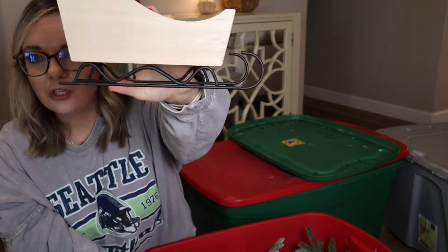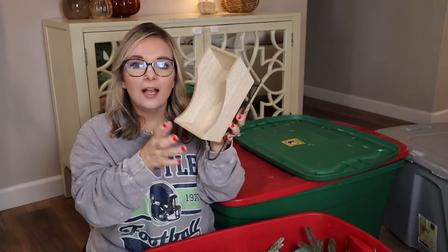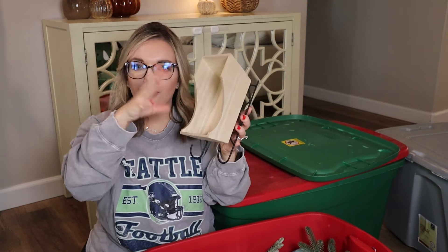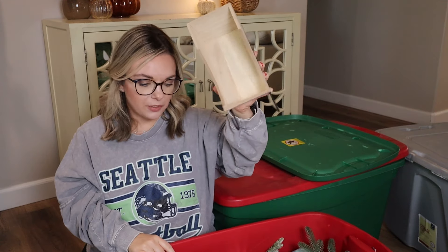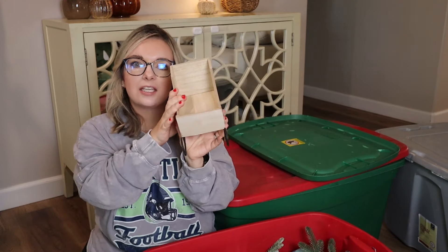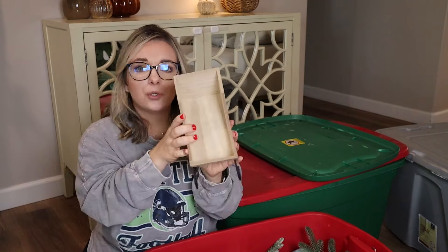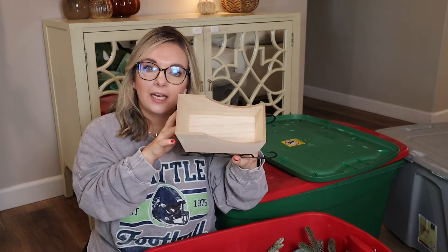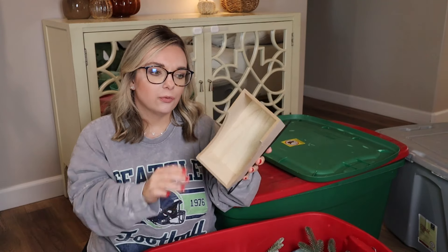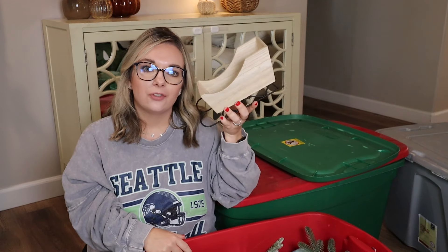This little sled is so cute. This came from the Target Dollar Spot, and I think this is a couple years old — I paid $5 for it. I love to just fill this with ornaments. Because it's so neutral, I'm going to keep it and see if I can find a space for it this year. It's just black on the bottom and wood, and you can totally paint this too — gold or a different color. It's really just plain wood, so that would be simple and would give new life to an old item that was just $5.